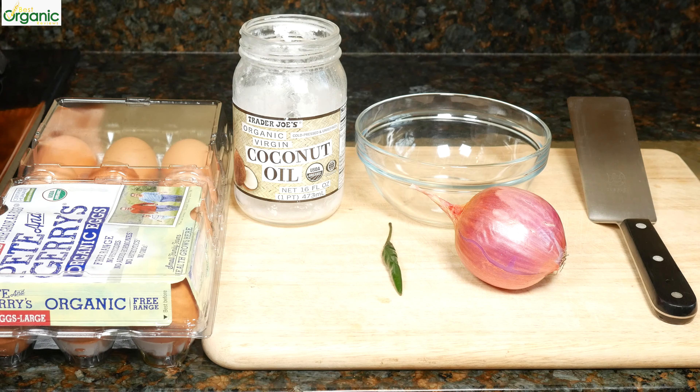French omelettes are usually fluffy and soft, but Indian omelettes are the complete opposite. They're very thin and almost crispy. I like to make this in the morning sometimes because it's so quick and it's full of flavor.